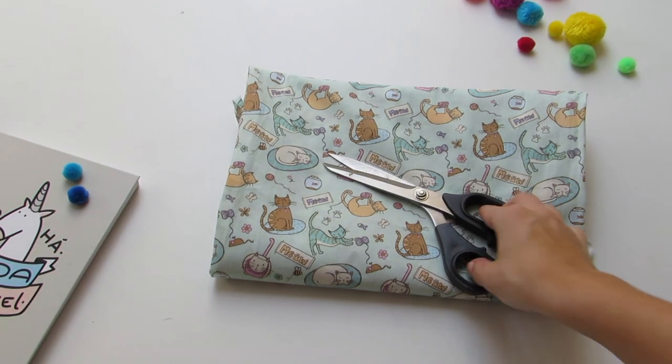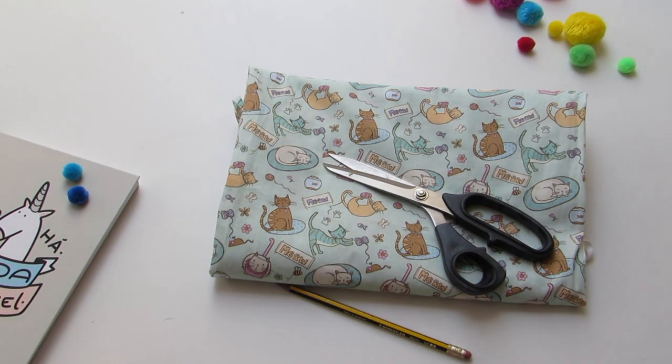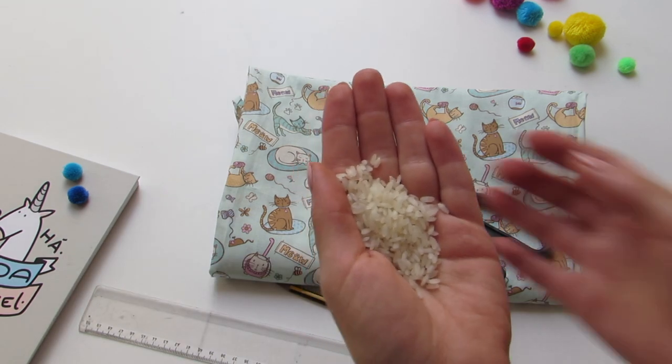To make this cute iPhone pillow, you will need cotton fabric, scissors, a pen, a ruler, and for the filling, we are gonna use rice.